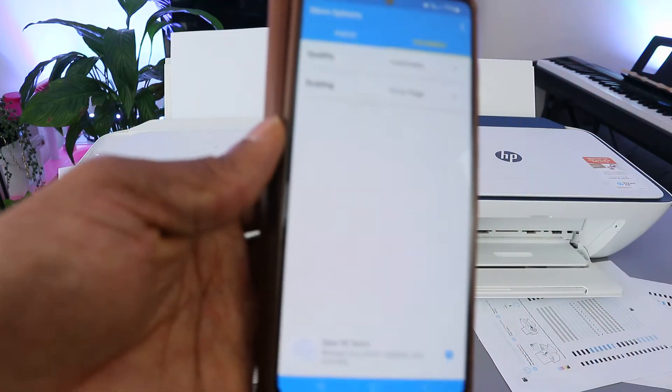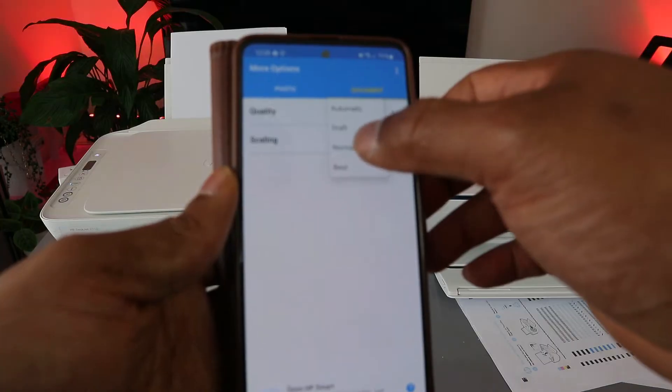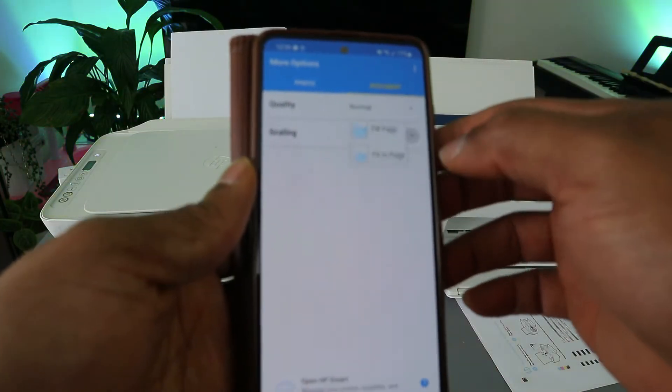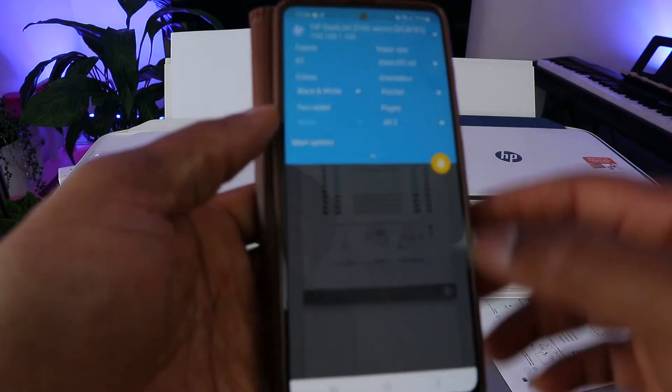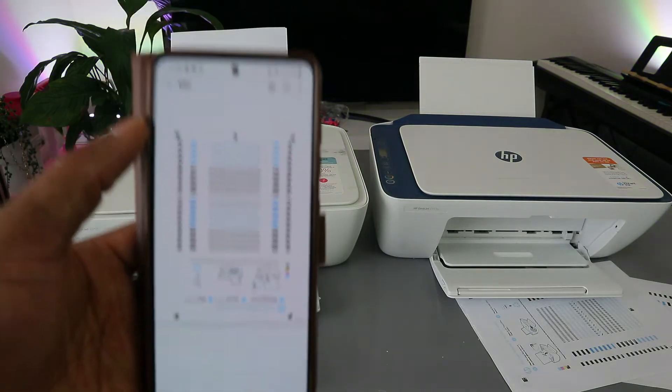If you select more options, it gives you the option to select the paper type or quality, normal, fit to scale. Then go back. The next thing to do is select print, so this document is now going to print.